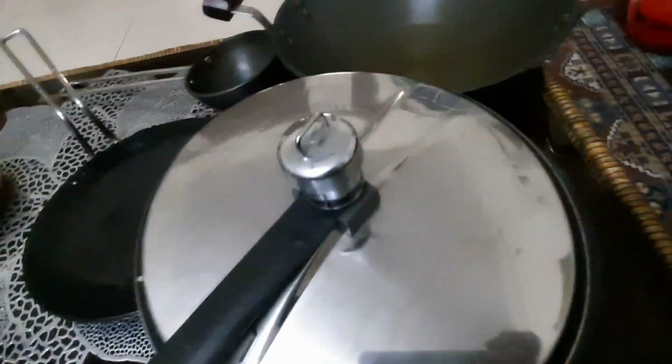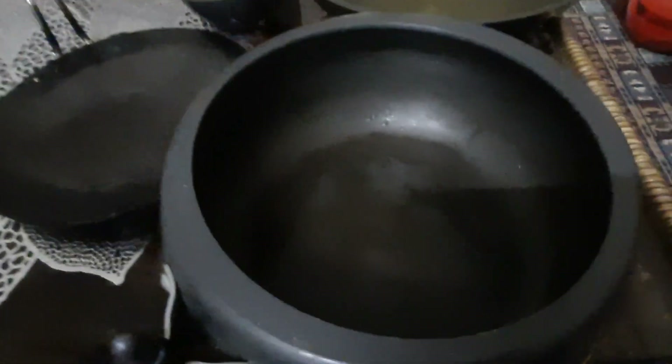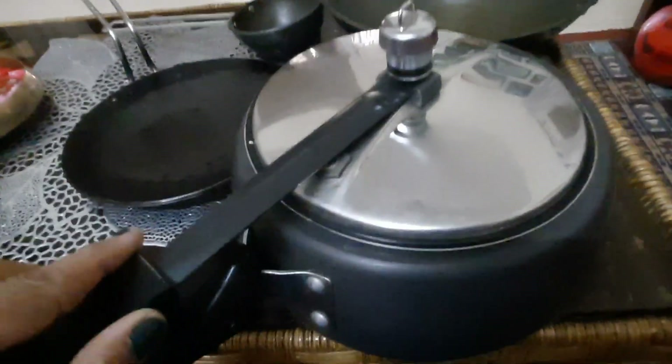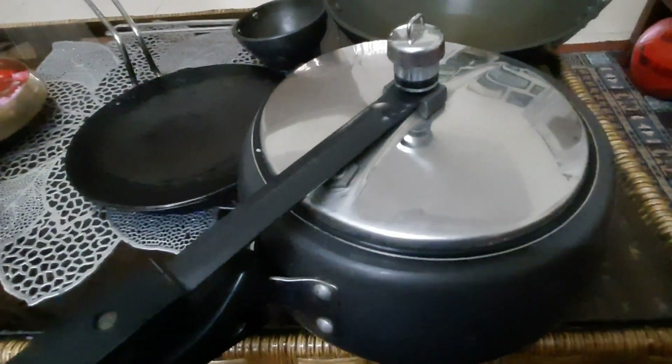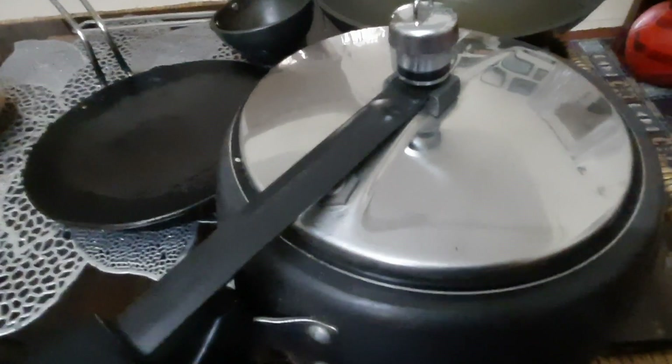Even the sticker looks like I have not used it for long. This is the cookware from inside — this cooker is very good. Capacity-wise, if you want a multi-purpose cookware in your kitchen, this is very amazing.